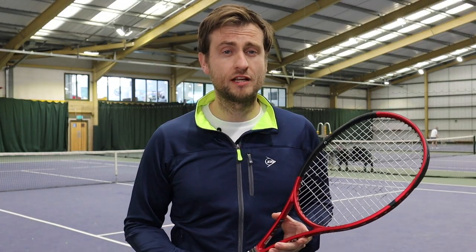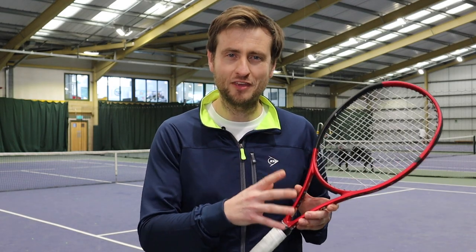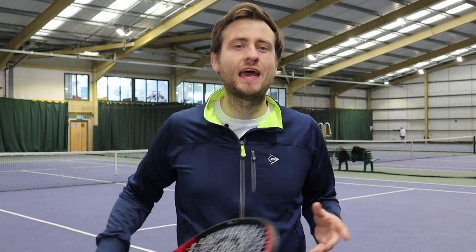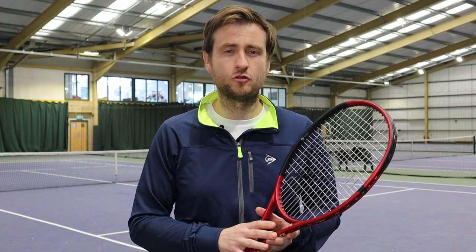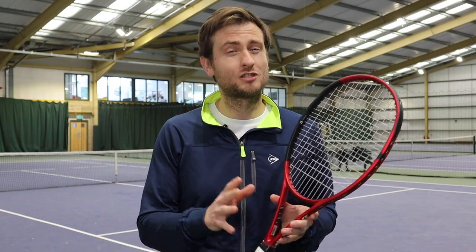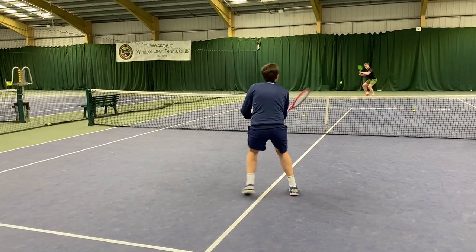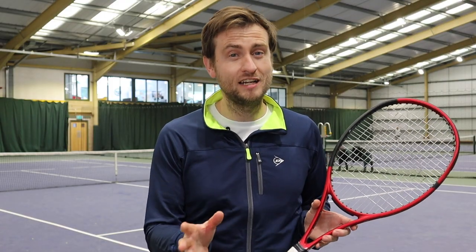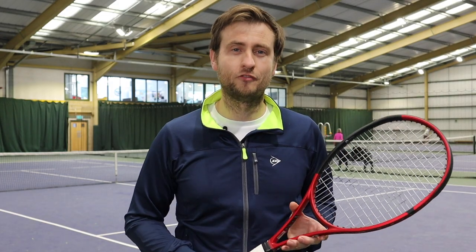On the approach it was great — on a slice approach I felt like I had great feel on the ball. Because of that thinner beam, it felt like it was almost slicing through the air and really going through contact, so it was a great racket for the approach. At the net I felt like it was slightly less forgiving and I had to get the ball right on the middle of the racket, but once I did I could really feel the ball and go for drop shots and bigger volleys too.